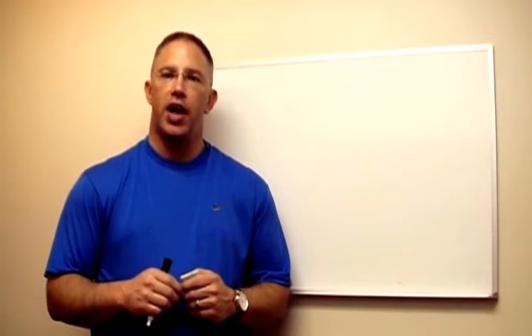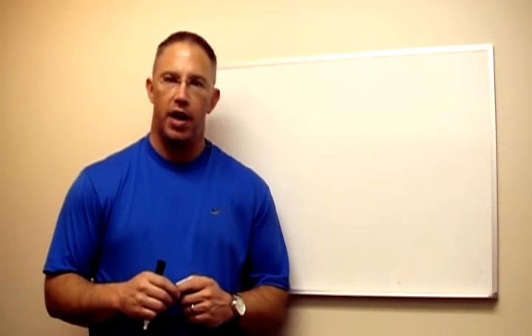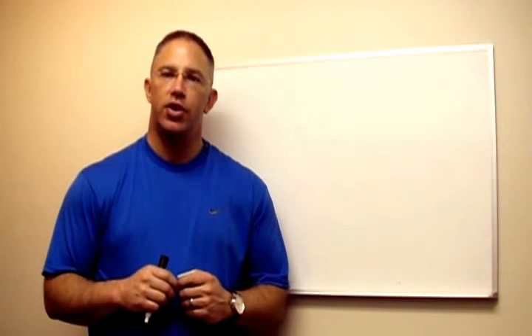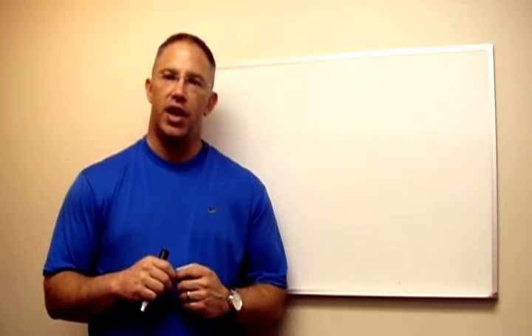Hello, Sean Woodruff here for ProPrideHitch.com. Thanks for stopping by today. On this page you'll learn more about the ProPride 3P Hitch. 3P stands for Pivot Point Projection Technology.